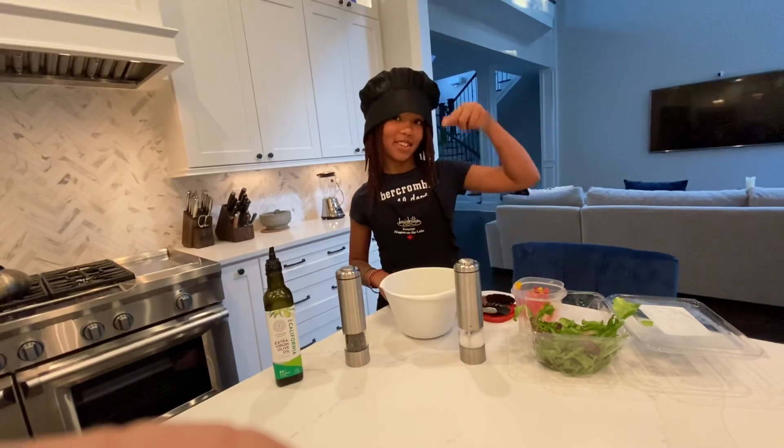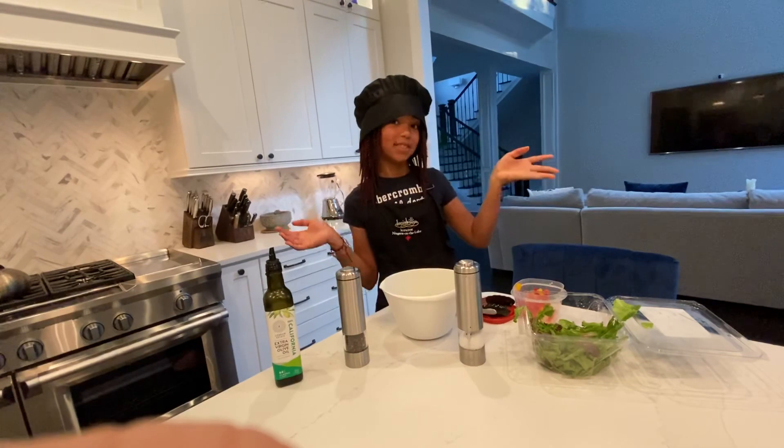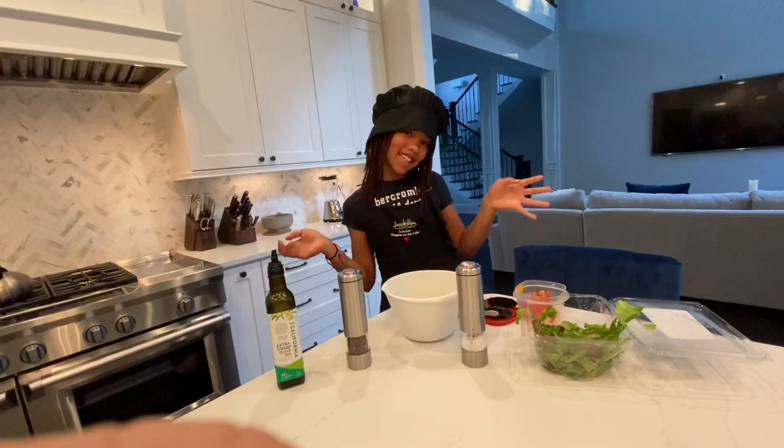Comment down below what's your favorite kind of salad or favorite kind of vegetable. See you guys later!